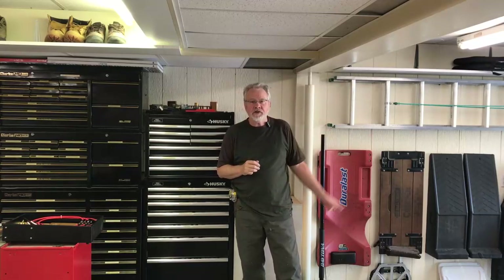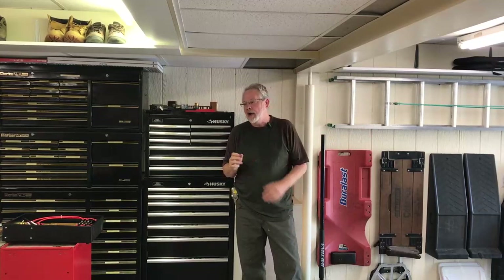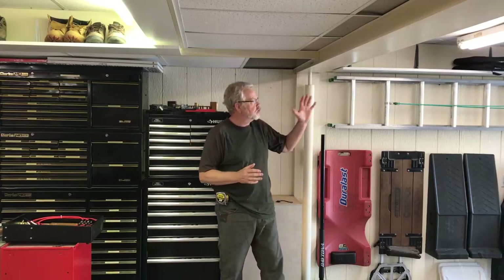The unit we're using today has two heating elements, so we'll be running two circuits back to the panel box. Our unit requires 40 amps, so we'll be using number eight wire back to the panel box. I'm about 15 feet away from the panel box in my garage area — I've chosen that location because of where the sink is that I want to have hot water.